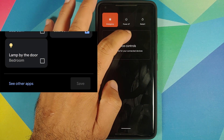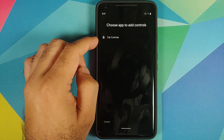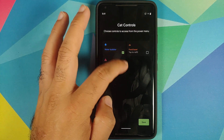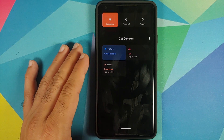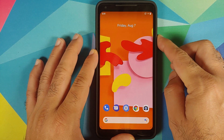In my case, because I do not have a smart device connected, all I need to do is tap on this cat here. I have the option to add controls, and here I have Cat Controls. Once I tap on it I can select whatever cat controls I want to add. We need to select all three, and once you've selected all three controls you need to click Save.